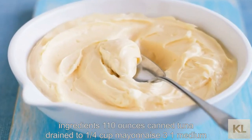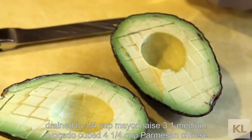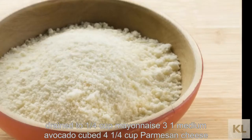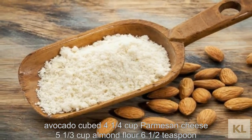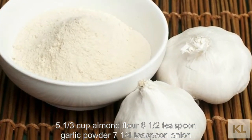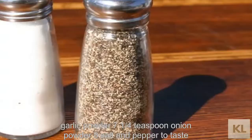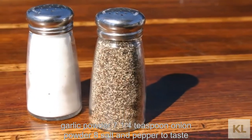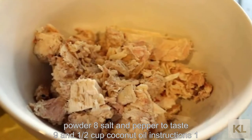Ingredients: 1) 10 oz canned tuna, drained; 2) 1/4 cup mayonnaise; 3) 1 medium avocado, cubed; 4) 1/4 cup parmesan cheese; 5) 1/3 cup almond flour; 6) 1/2 teaspoon garlic powder; 7) 1/4 teaspoon onion powder; 8) salt and pepper to taste; 9) 1/4 cup coconut oil.